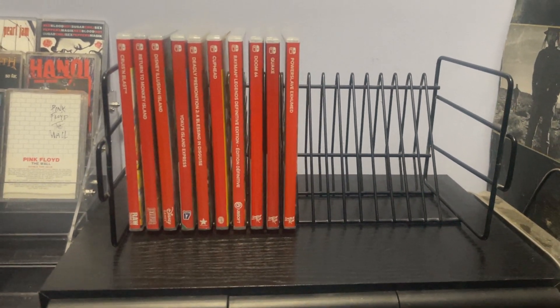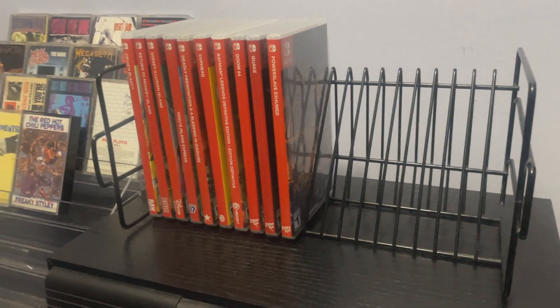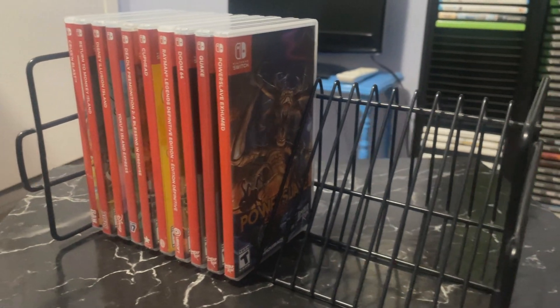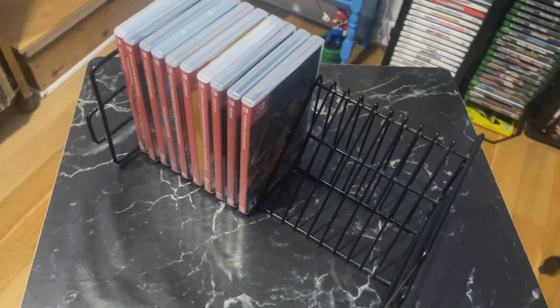You shouldn't have to put your cases in a drawer somewhere hidden away from your spouse. Anyway, that's going to do it for this video. Be back with something a little bit later — thanks so much for watching, have a great day!